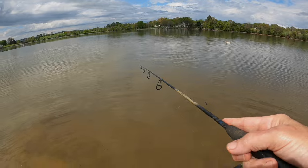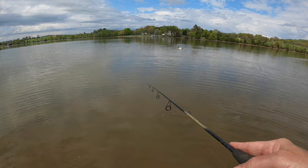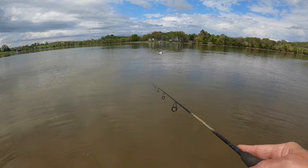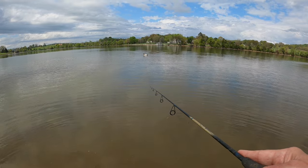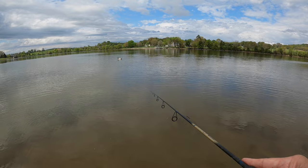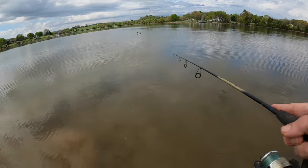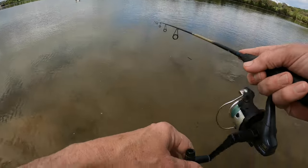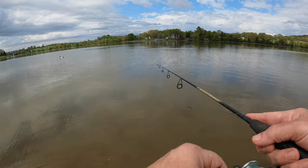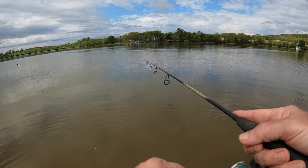This old duck here — for some reason he loves to swim back and forth. He don't know if he wants to be on this side of the lake or that side of the lake. Old black-headed mallard. Going to ease this old thing back here, see if these crappie are in here today. They might be, they might not be. I got a feeling they should be — weather conditions should be right for them to really start getting back in here.